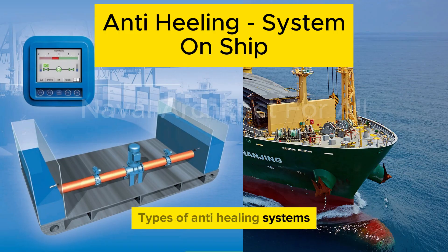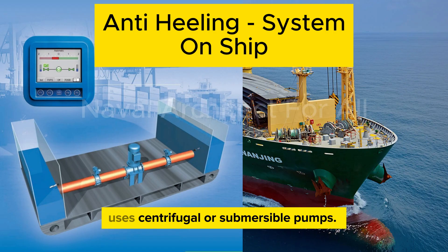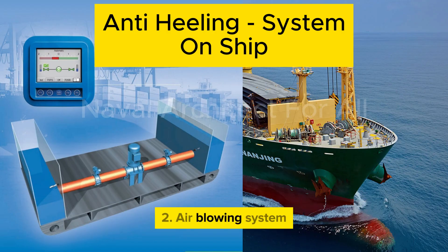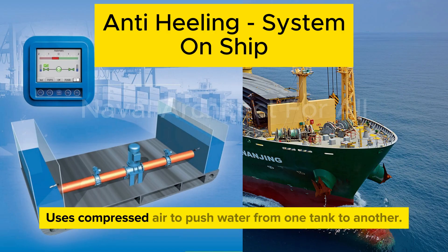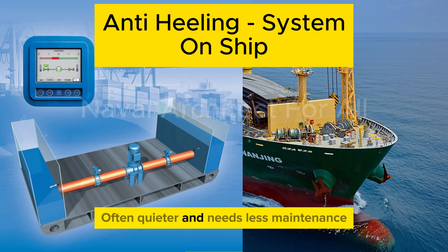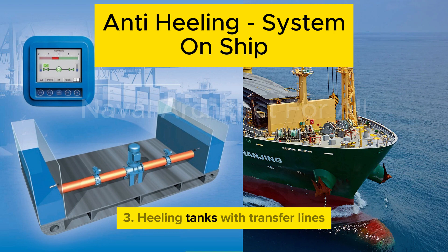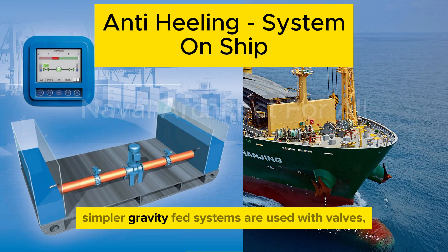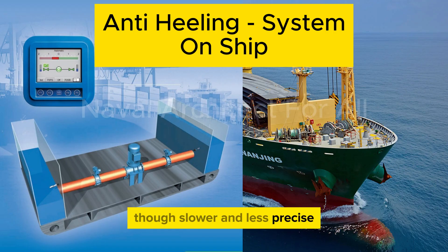There are several types of anti-heeling systems. The pump-type system uses centrifugal or submersible pumps and offers quick response, making it suitable for operational heeling like crane loading. The air blowing system uses compressed air to push water from one tank to another — it is often quieter and needs less maintenance. In some older ships, simpler gravity-fed systems are used with valves, though these are slower and less precise.